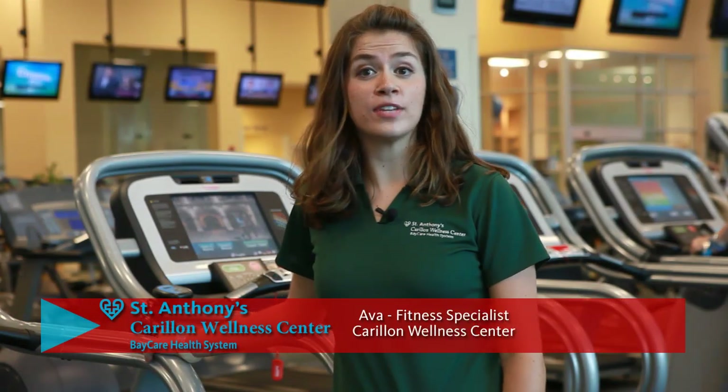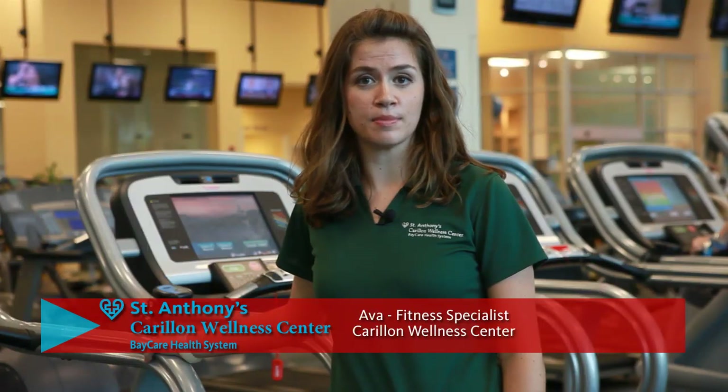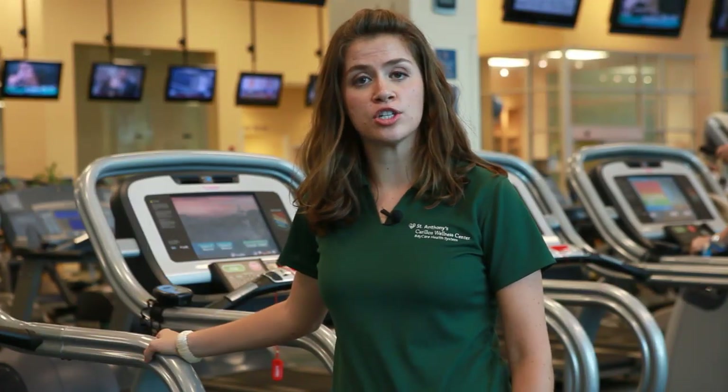Hi, my name is Ava and I'm a fitness specialist here at the Carillon Wellness Center. I'm also a certified health and fitness specialist. I'm here today to talk to you about the proper use of the treadmill and the components of fitness.